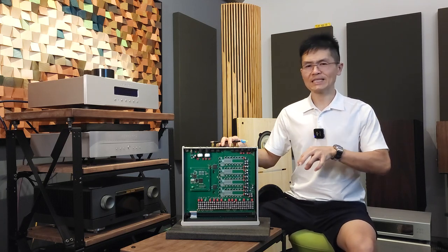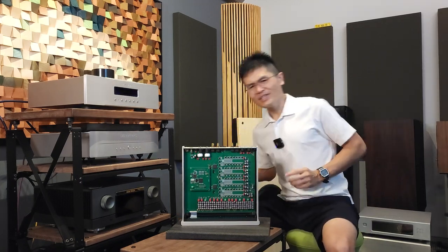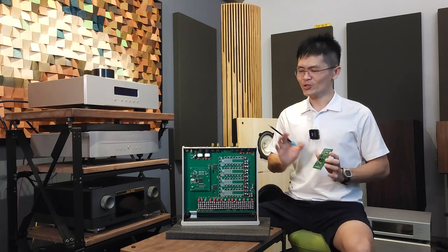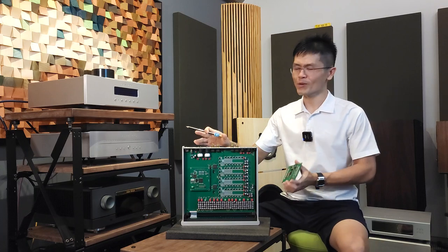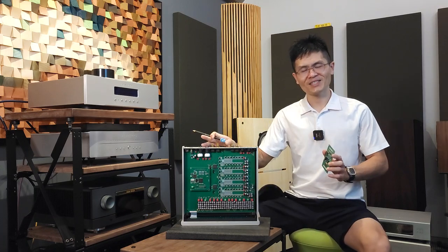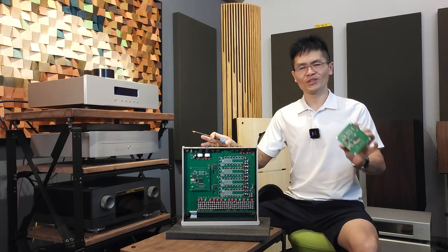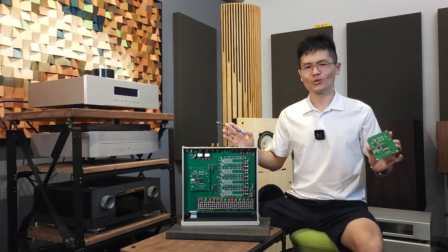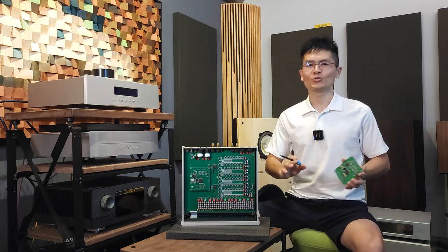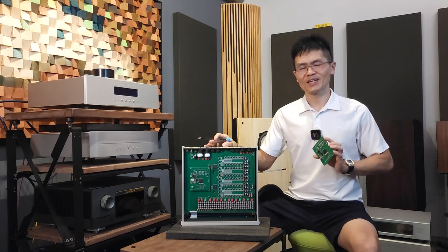We will install the latest firmware update in the DSP module and send it to you. All you need to do — very similar to before — is pop the top cover open, remove the existing DSP module from the deck, replace it with the new one, and you are all set to go with the latest firmware running in your deck. This is a solution for customers who do not have the ability to update the firmware using a computer.